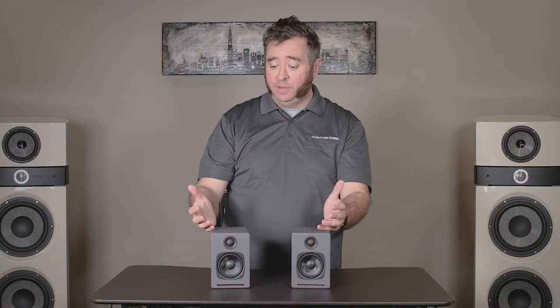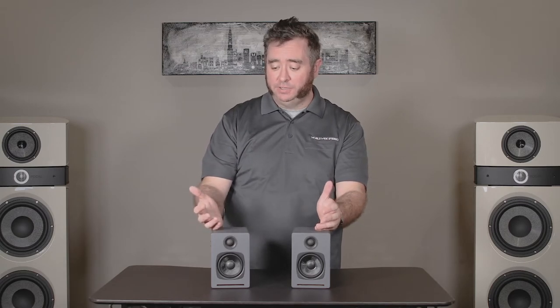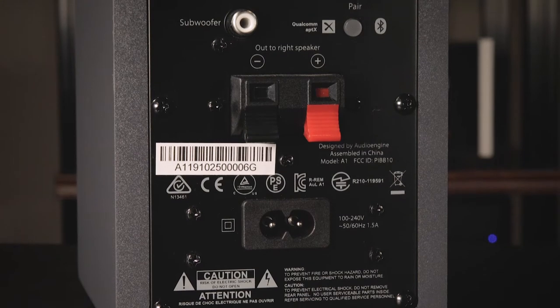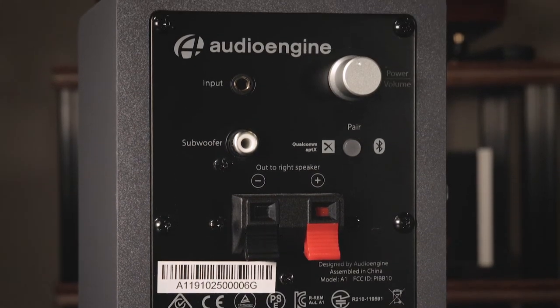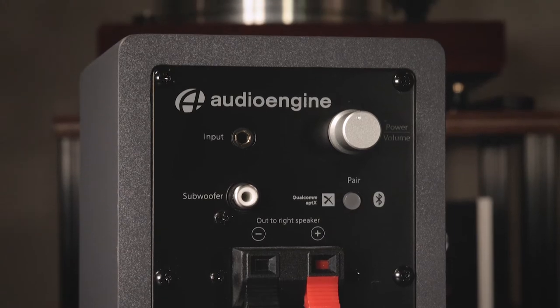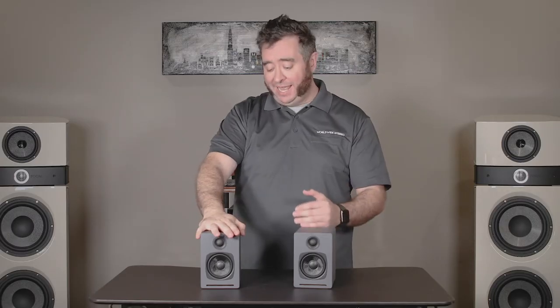The Audioengine A1s were released as an entry level into computer speakers. It's 60 watts into both channels, it's got a class D amplifier in it, Bluetooth input, as well as an eighth inch audio input. The other important thing is it has a subwoofer output, which if you have a sub laying around and you want to kick a little extra bass into your computer setup, you have the connection right there for it.